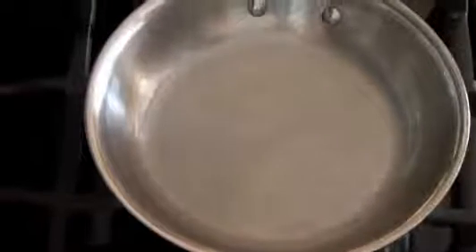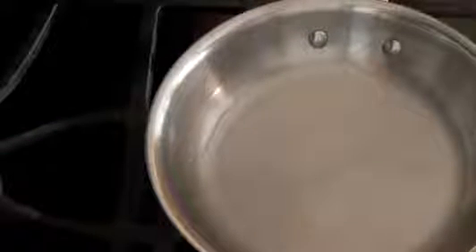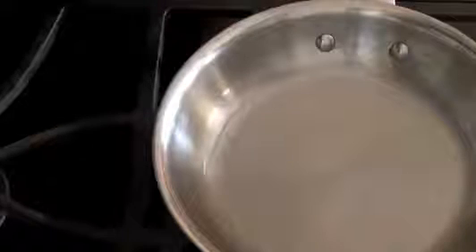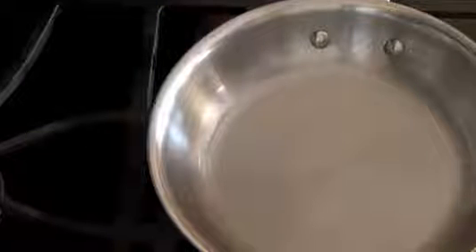According to my source, when you can see your mirror reflection in the pan, it is seasoned. I can see mine right now. This is because when you heat the pan to high heat, the molecules expand and the fat from the oil cooks down and becomes embedded into the surface of the pan. When the pan cools, the oil and fat molecules are stuck to the surface, making it reflective.